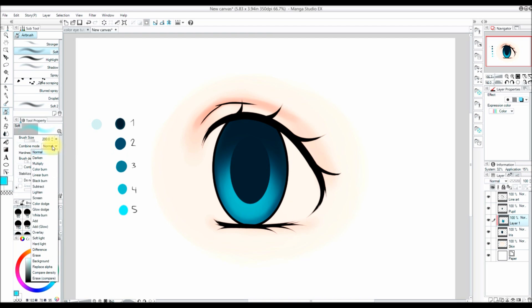Now I'm going to use color number five, and in the airbrush settings I'll set the combine mode to glow dodge. This makes the color very vibrant and bright, which I really like. With a smaller brush and increased hardness so the edge is a little harder, I add little dots at the bottom of the iris — it's a nice detail that I like how it looks.